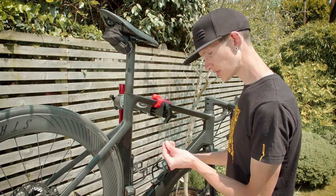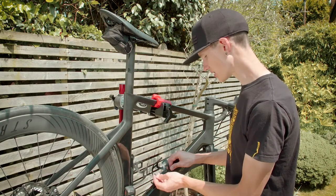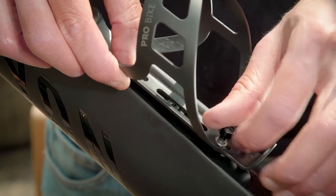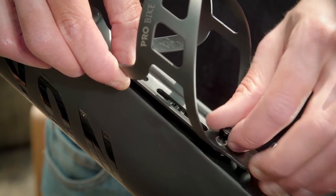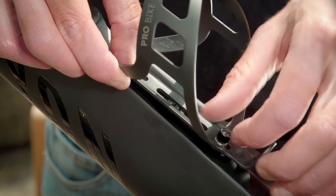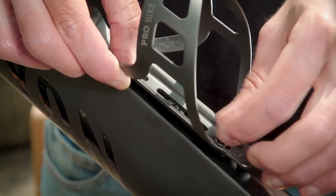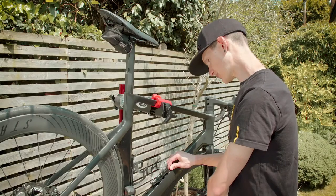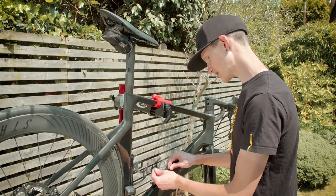Then, ensuring that you've got the washer on the outside of the bottle cage, simply screw in the bolt. It's easiest to do this just with your hands at first, and we'll tighten them up a bit later. I've got one bolt in now, just very loosely.